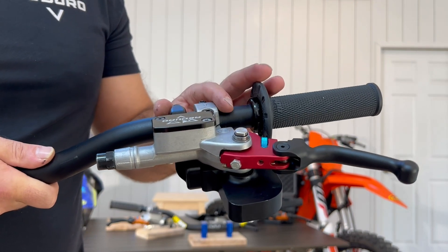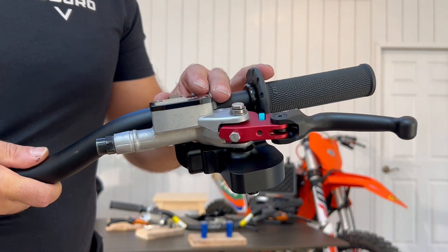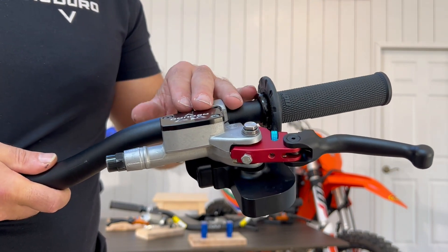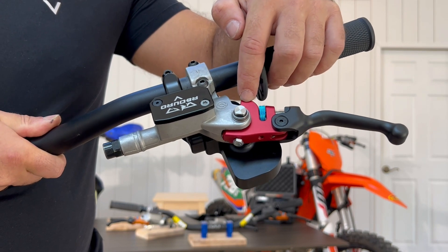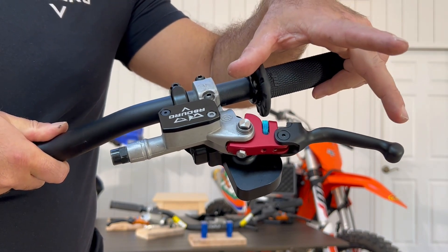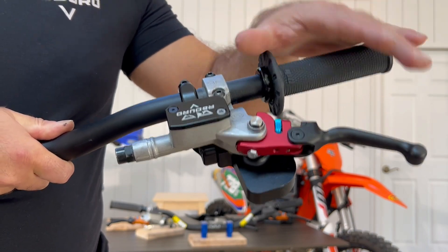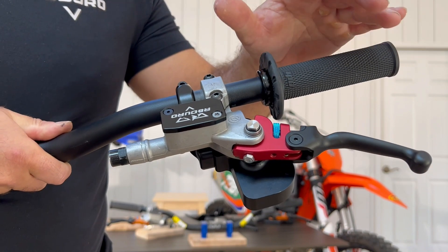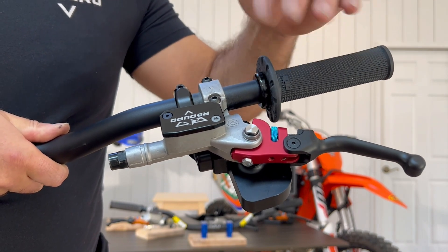I'd like to explain why the EZ-Clutch system does not change the engagement point. The engagement point is dictated by the geometry of the handle and its interface to the master cylinder — specifically, the distance between the center axis and the point that presses the master cylinder, along with the length of the lever. Since we based this handle on the stock geometry, we're keeping the engagement point the same. What we were able to achieve is to separate the engagement point from the force profile — reducing the force to get a lighter pull while maintaining the same engagement point by preserving the same handle geometry.